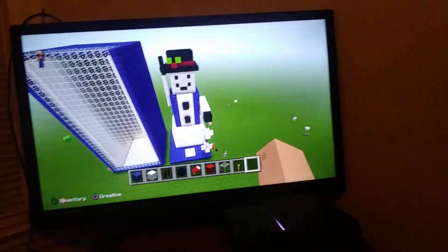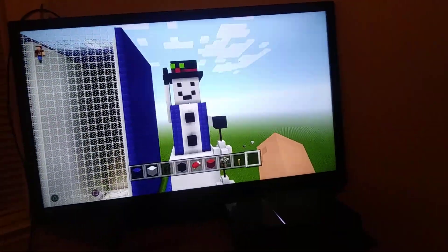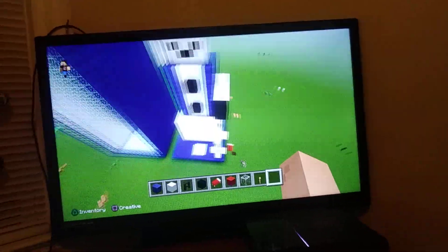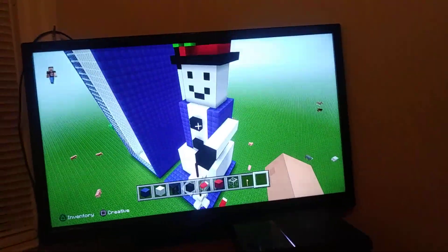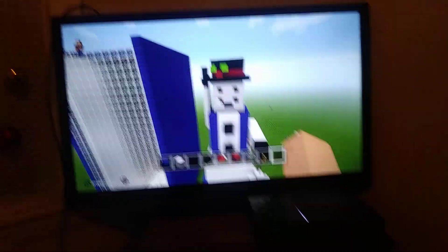Hope you guys enjoyed this. I worked so hard on this, so please don't hate — I tried my best. Yeah, I hope you guys enjoyed it. Thank you.